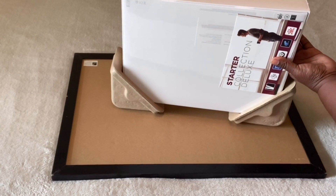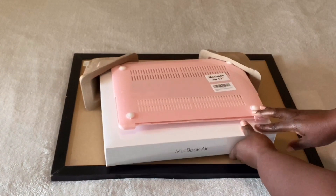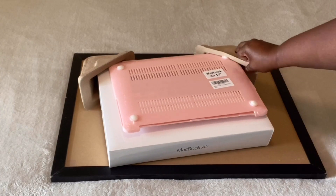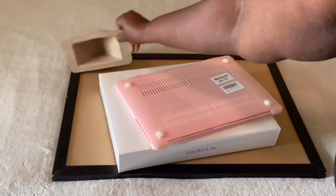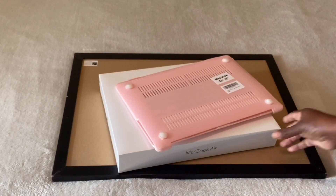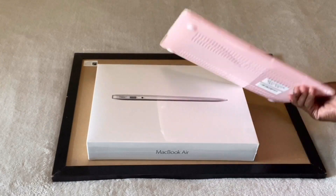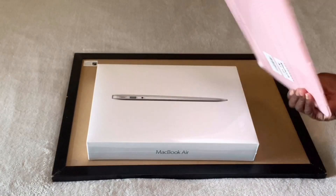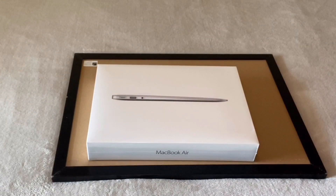I did get this from QVC because it was easier to finance. So I went ahead and just did QVC. But look at this, you guys — this comes with a case for the MacBook, so I think that is pretty nice.